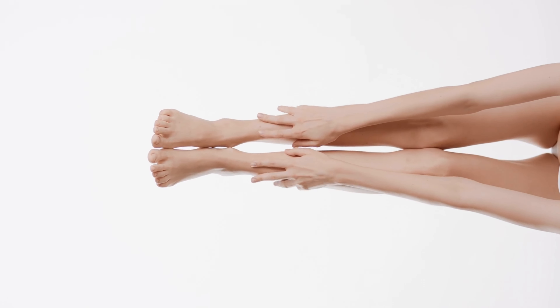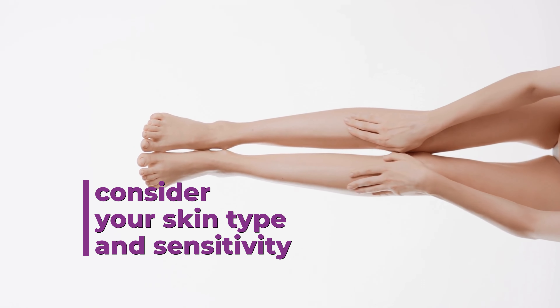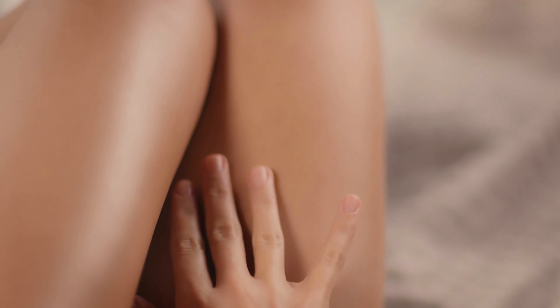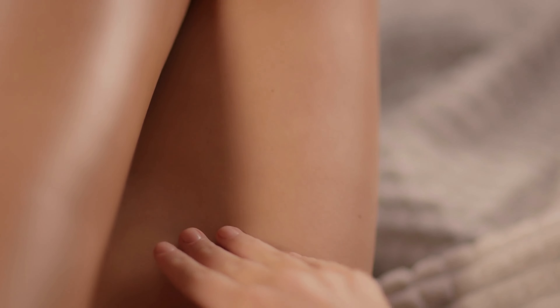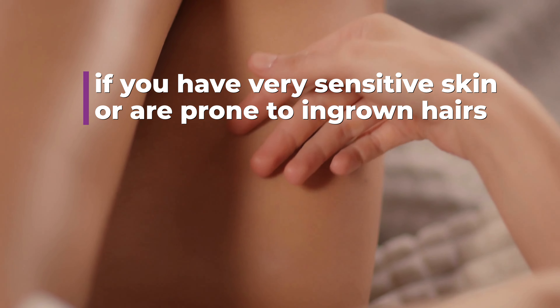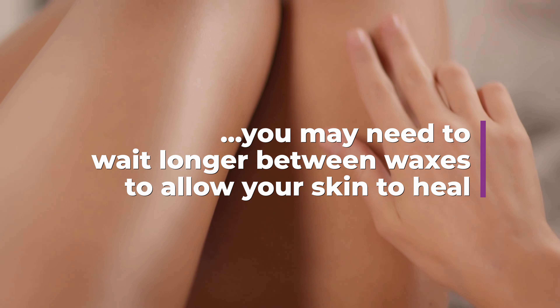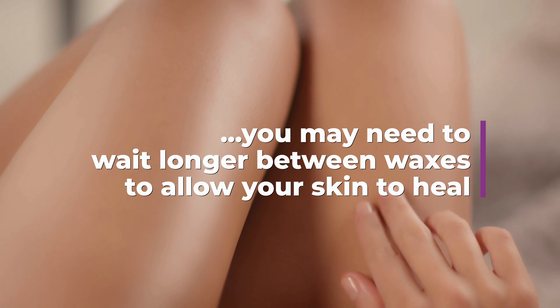It's also important to factor in your skin type and sensitivity, as well as any other factors that may affect how often you can comfortably wax. For example, if you have very sensitive skin or are prone to ingrown hairs, you may need to wait longer between waxes to allow your skin to heal and recover.